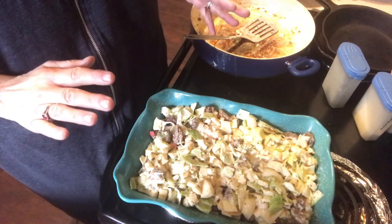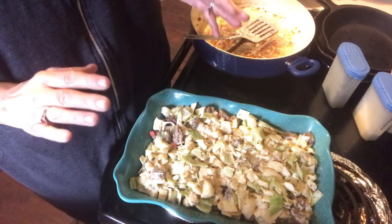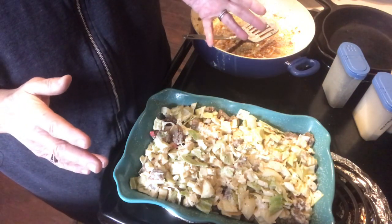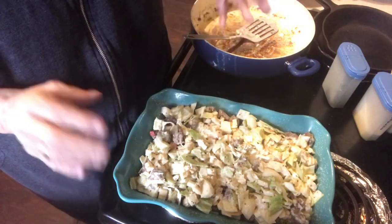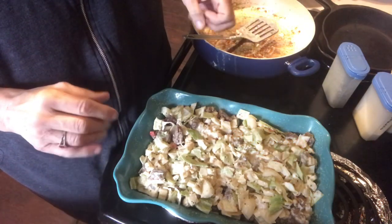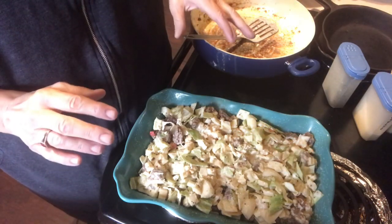When I get finished and the casserole is ready to taste, I'll come back. I don't really see the need to show me putting cheese on it. So it's going to cook for an hour. I'm going to take it out, put cheese on it, put it back in the oven uncovered, and let the cheese get good and melted and bubbly. And then I'll come back.